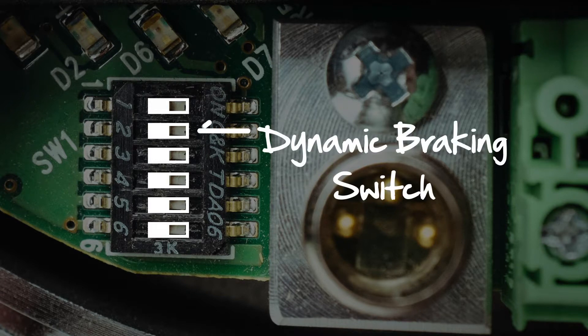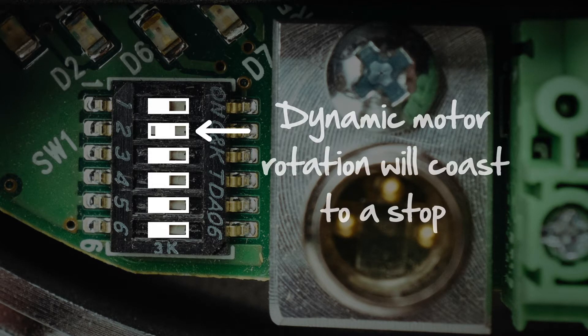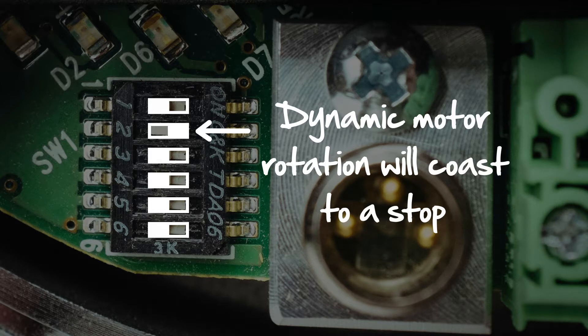The second switch is the dynamic braking switch. When the switch is in the left or off position, the motor will stop abruptly when the motor is turned off. When the switch is in the right or on position, the motor will coast to a stop when it is turned off.